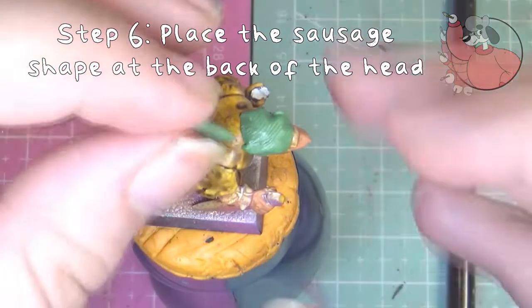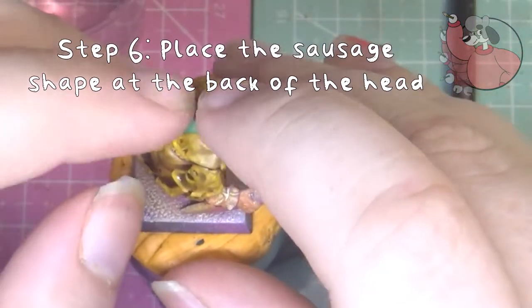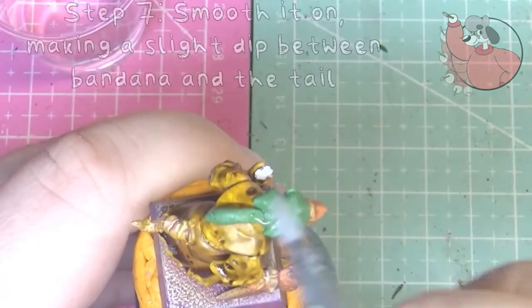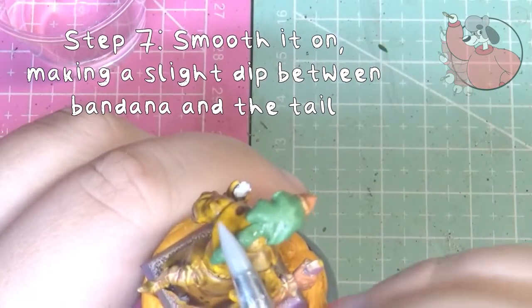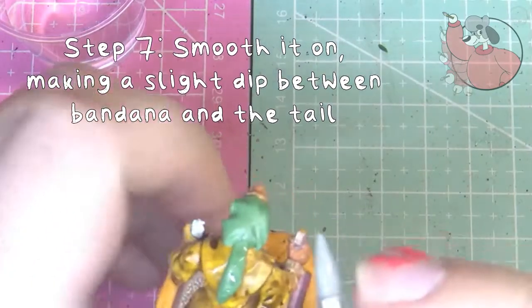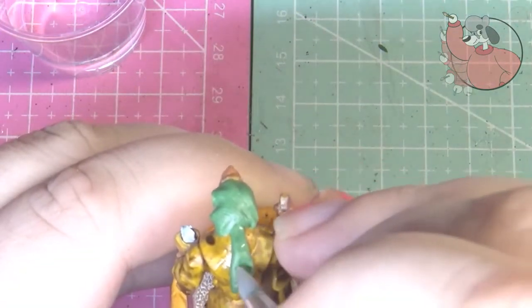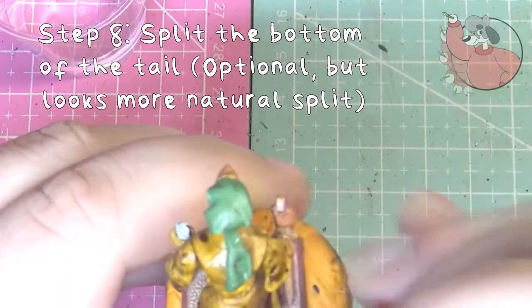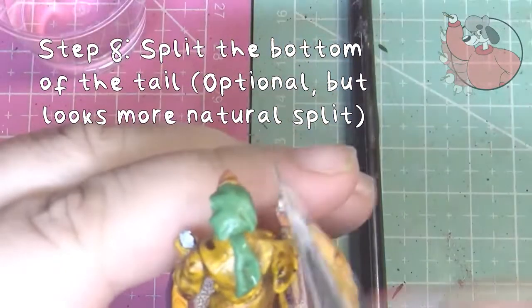Next, place the tiny sausage shape at the back and smooth it all into the edge of the big ball. Then press the edge of the tool into that smooth bit to make a bit of a dip so you can separate both the tail and the bandana. Then smooth the bottom of the tail onto the model and cut out a small triangular shape so it looks like a split tail. You can keep it all one part if you'd like, but a split tail adds a bit more effect.